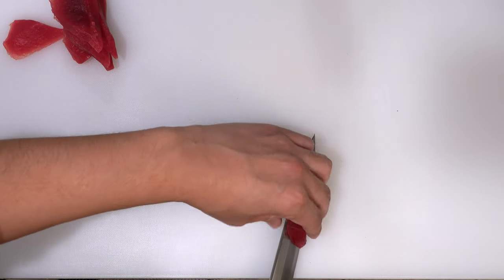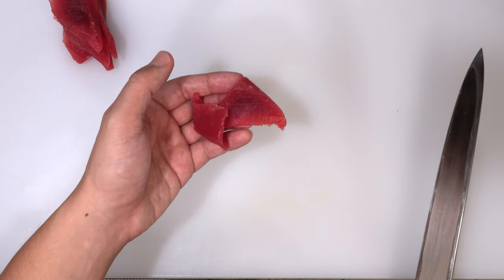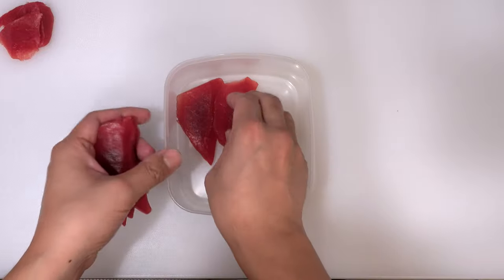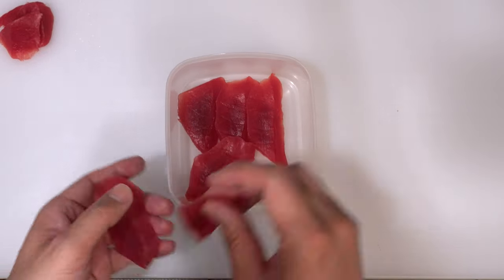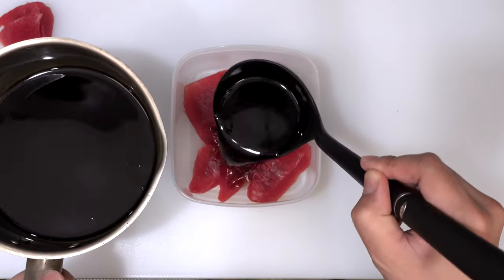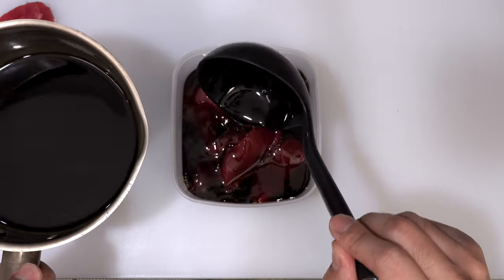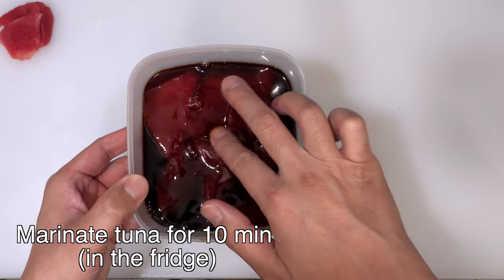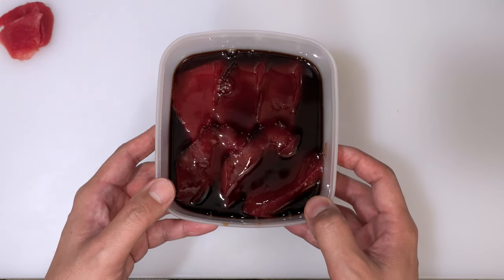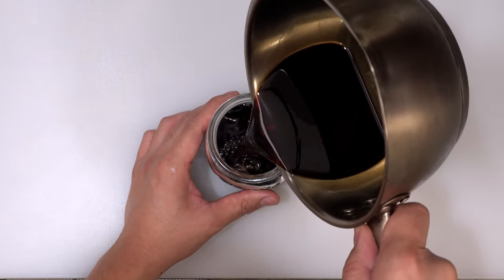Same as the first piece, please use the end piece for roll or gunkan maki. Next, please put all the slices in a container and simply pour the nikiri soy sauce over them. You don't need to use a lot of it, but please make sure that all the slices are covered with the nikiri soy sauce. Then please marinate them for 10 minutes — this will release the fishiness and absorb the nice flavor of nikiri soy sauce. You can keep the rest of the nikiri soy sauce in a bottle in the fridge for a few months.